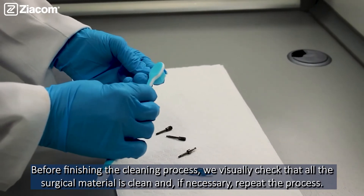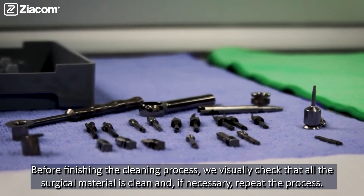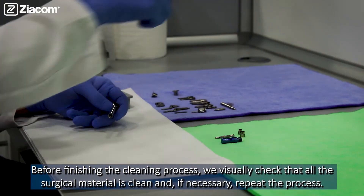Before finishing the cleaning process, we visually check that all the surgical material is clean, and if necessary, repeat the process.